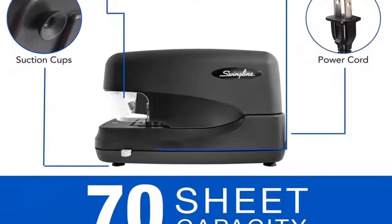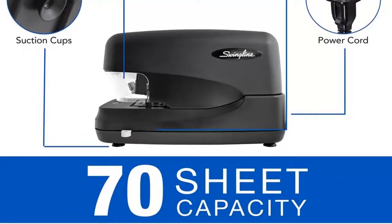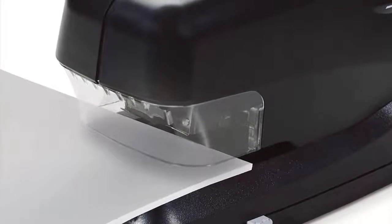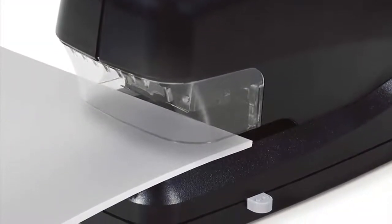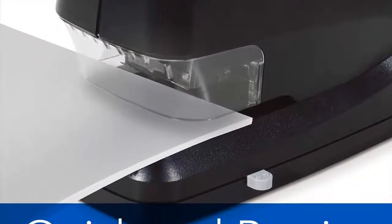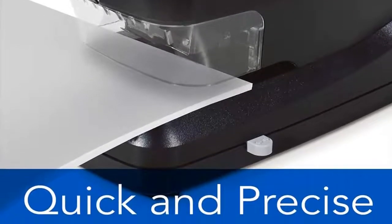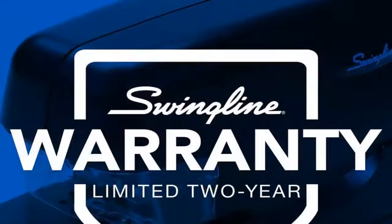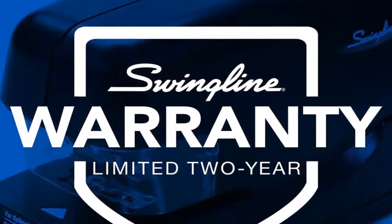Patented cartridge technology delivers 5,000 staples without the need to reload. The stapler is designed for enhanced productivity, efficiency, and consistency. Simple design — sturdy and simple, this black stapler fits in neatly with other desktop supplies. Suction cups on the stapler's base keep it securely in place during use.